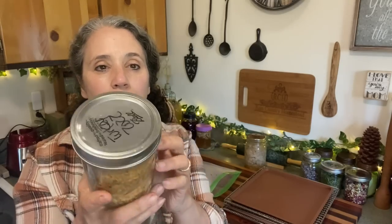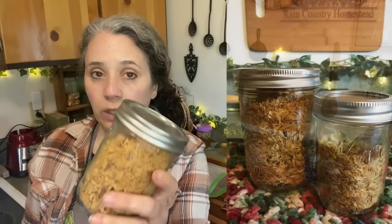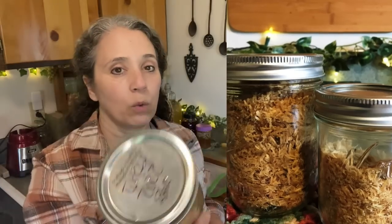Right here is a jar of turkey that I dehydrated back in 2022, right after Thanksgiving — it was from our Thanksgiving turkey. It turned out really good. I've used some of it since. The jar is vacuum sealed, and I actually took some out and then re-vacuum sealed it, which I'll talk about in a minute.